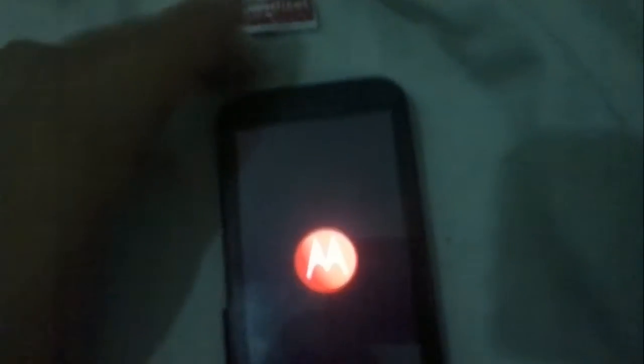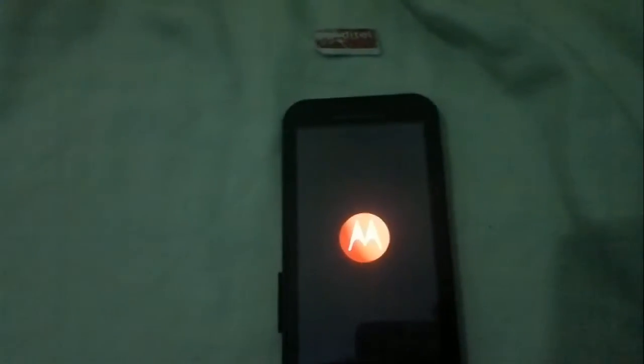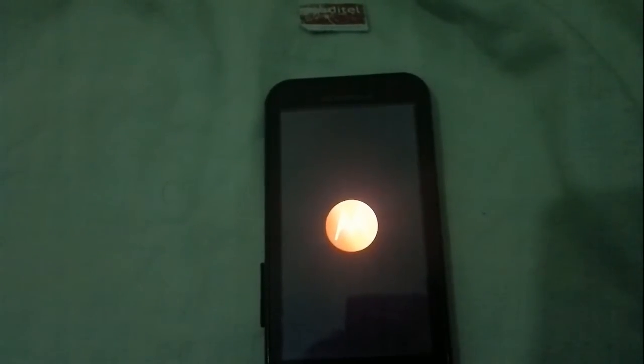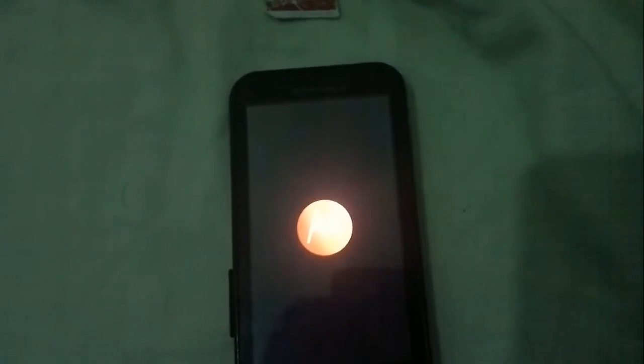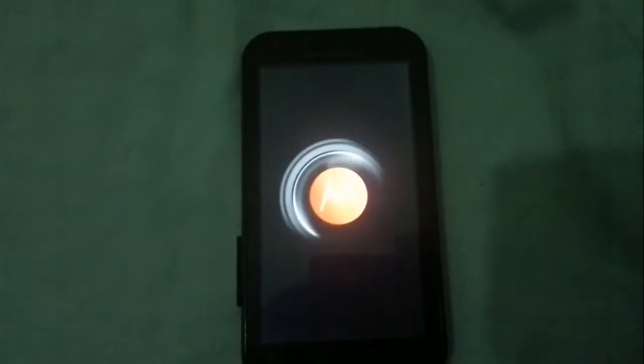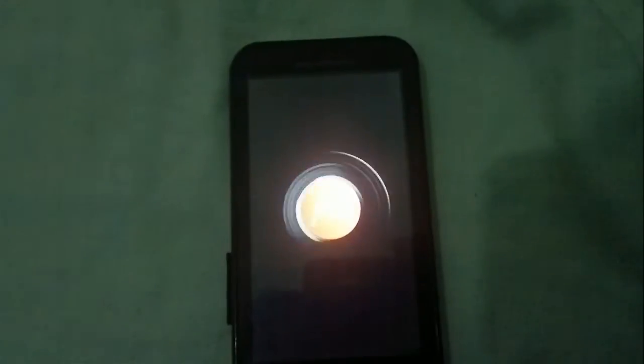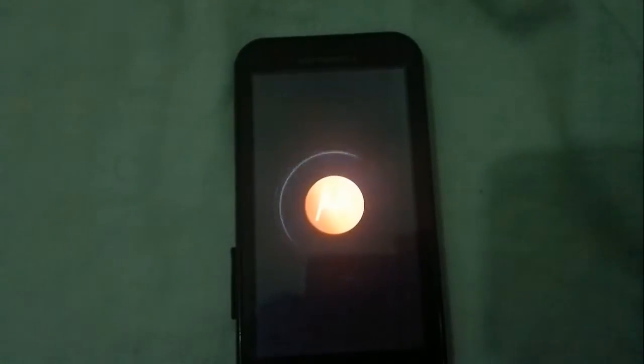As you know, rooting the phone - there are many ways. You can use SuperOneClick, z4root - it's a lot of things. It's free to use.